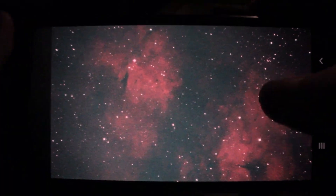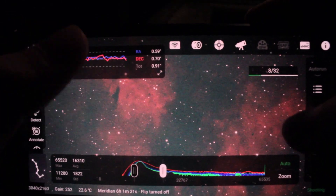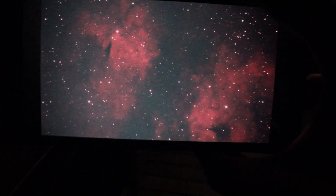Things are looking quite good. The guiding is going quite well. We have 8 out of 32 subs for this panel until we switch to the next one. Things are looking absolutely fantastic.